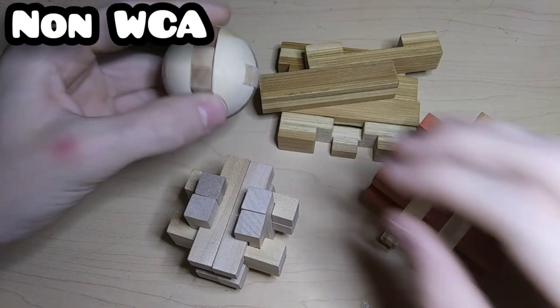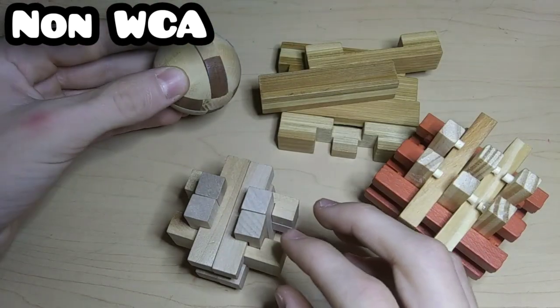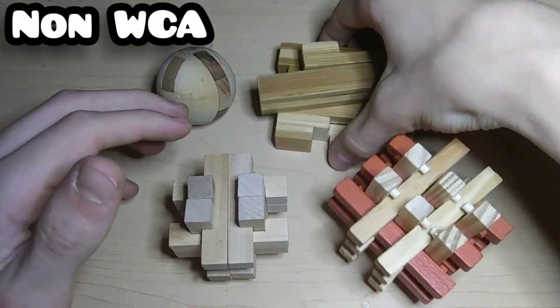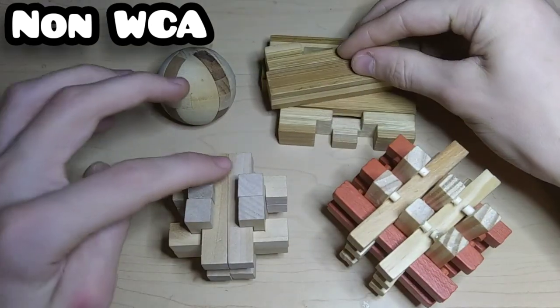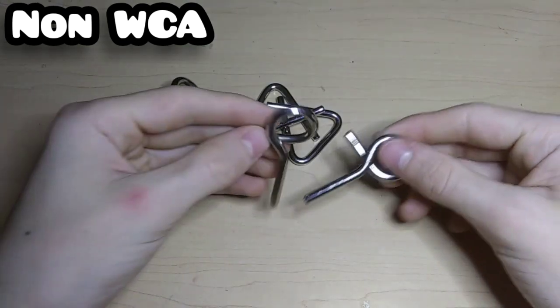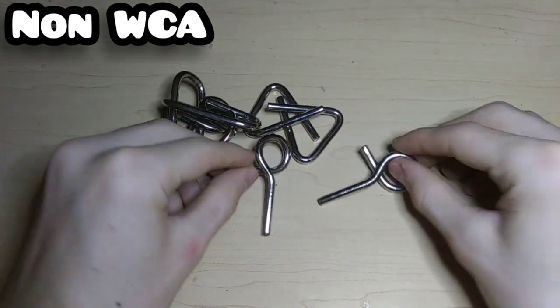To finish off the collection, here are some more wooden puzzles: a wooden ball that I have actually solved, two that I just have not tried to solve yet, and one that I can't solve. And then these are just some metal puzzles that you have to put together — they're actually really easy once you know how to solve them.